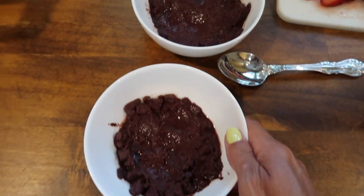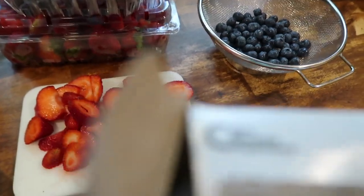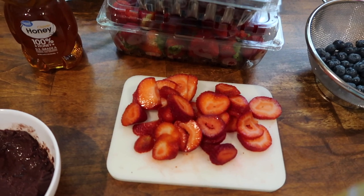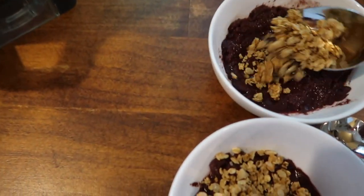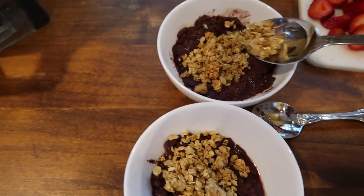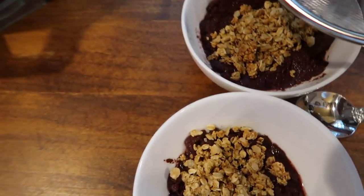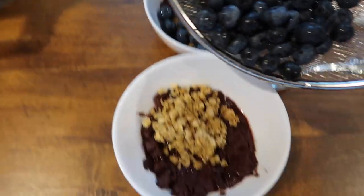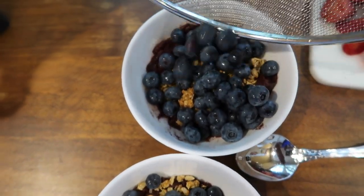So I just dumped out the acai and put it in these bowls, and now I'm going to put some granola on top of that. And then another one. Then we're going to put the strawberries and blueberries on top. There's some blueberries. The presentation is usually a lot nicer at pliables — sometimes they make it really fancy, sometimes they just dump it. It just depends on who's doing it.